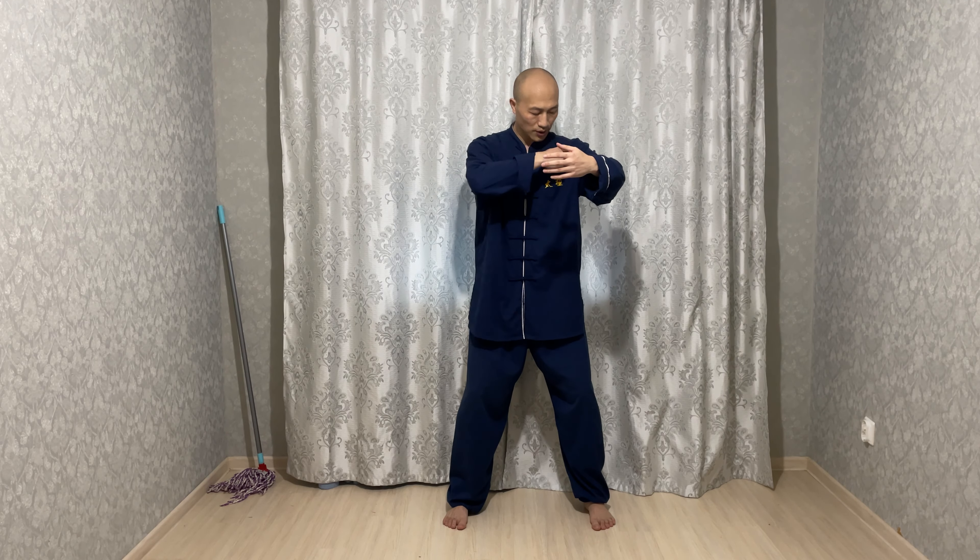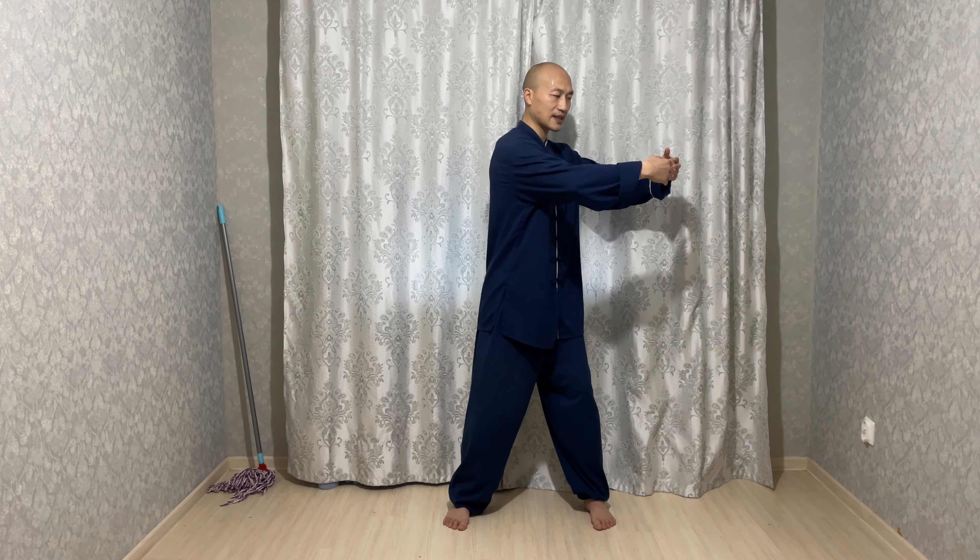When we are doing Zhanzhuang, standing meditation — shoulder and hip joint in harmony, elbow and knee in harmony, hand and foot in harmony, and on the other side, the same. We are not doing this — not this. This is not in harmony.